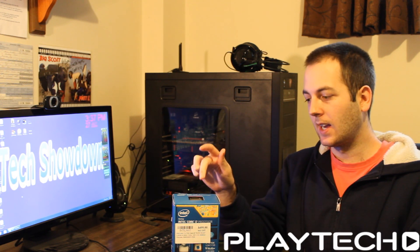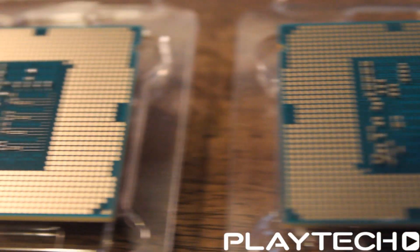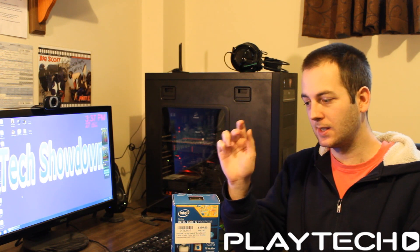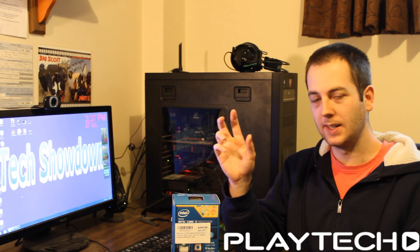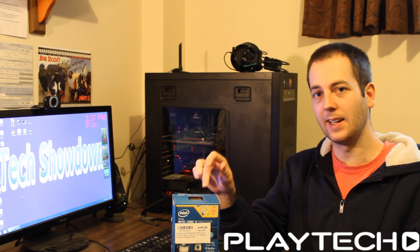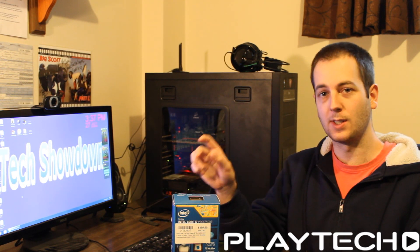Some of those tweaks are: they added extra capacitors on the back of the CPU that you can see. This is to help smooth out power. They also upgraded the thermal interface material — that's under the metal cap on top of the CPU that separates the metal cap and the die. They've added a different thermal material there to help bring down temperatures, because that was the big problem with the 4770K and other Haswell processors — they just ran so hot, and a lot of people were actually delidding them to change that thermal interface material themselves. So Intel has already done that.